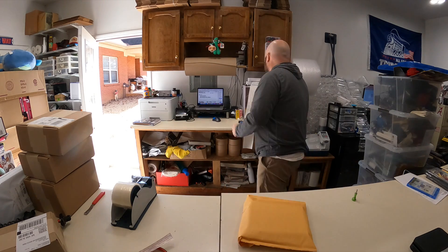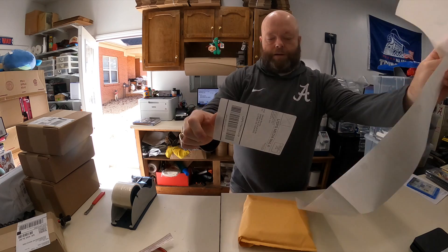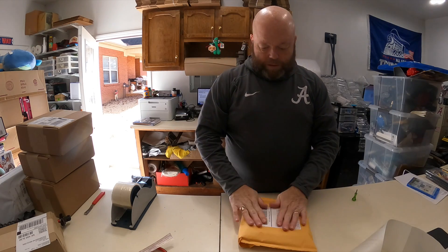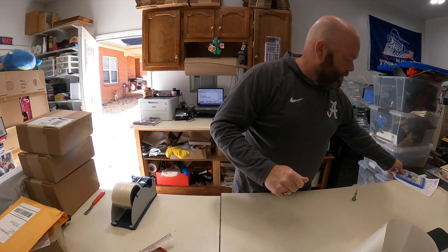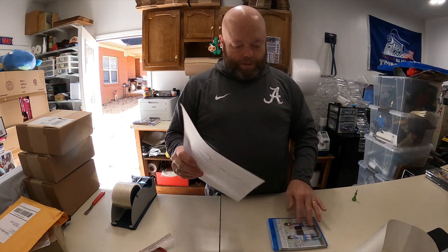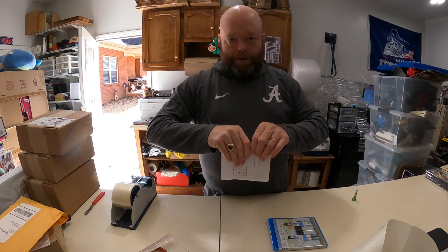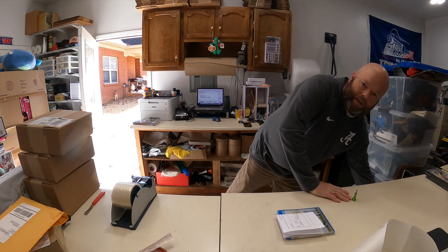Without further ado, that one's done. Now the only thing left to do — I have Pirate Ship open — I'm going to copy-paste the address in and make it print me out a label, then ship this one media mail. The reason it was so expensive is it's going first class because it's going to Oregon.